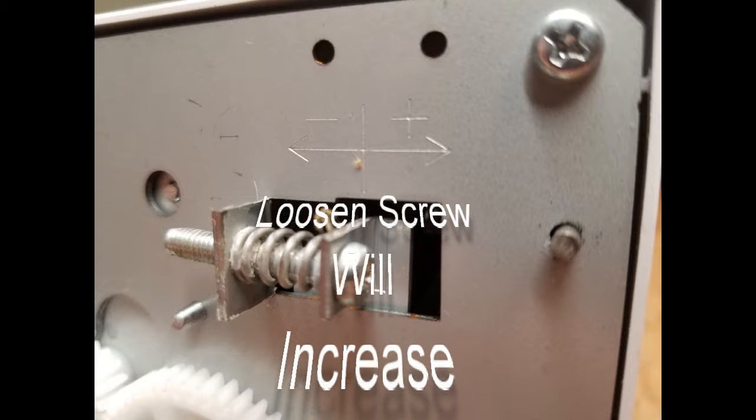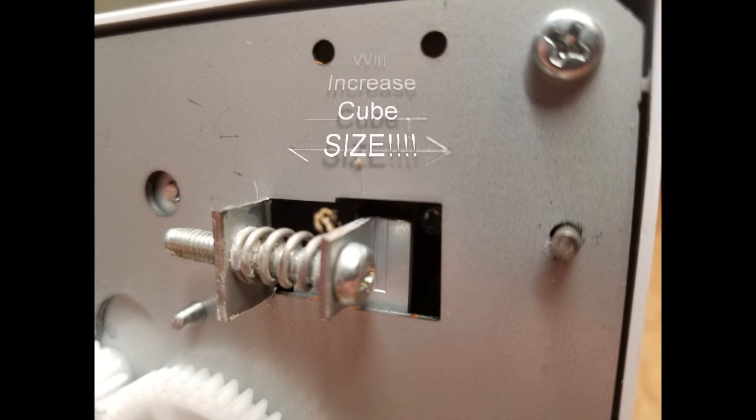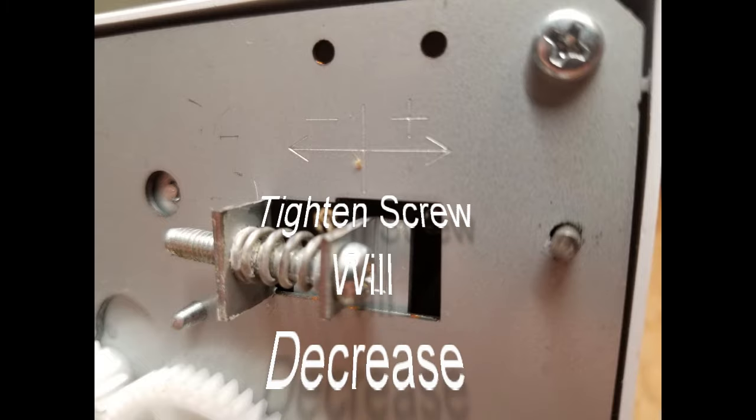Also, with this screw shown here, you can loosen the screw and that'll increase the cube size for you if it wasn't quite right. Alternatively, you can tighten the screw and that will decrease the cube size.